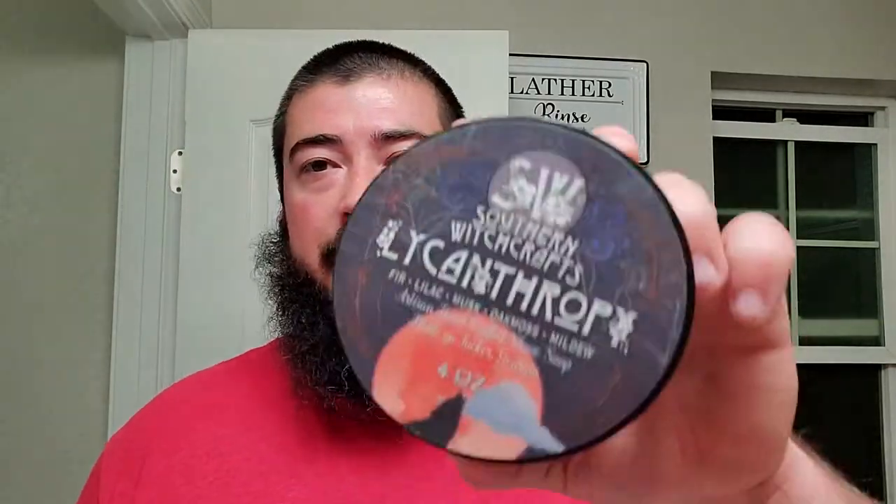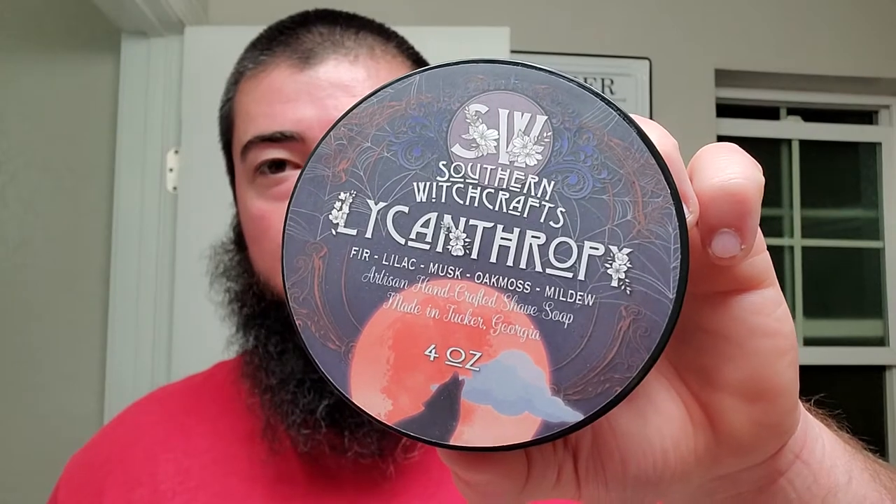I guess it's safe to mention that this was sent along for free as a gift from Jack at the Virtual Groom Room. I bought a soap set off him and he sent two free soap pucks — they were already used — but he sent them along for free without mention. So big thanks, Jack.